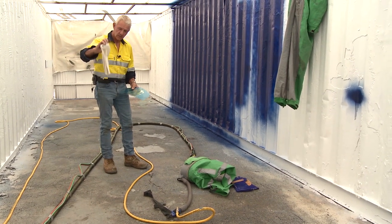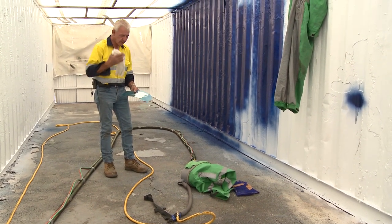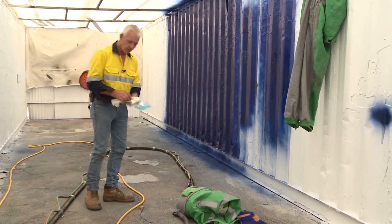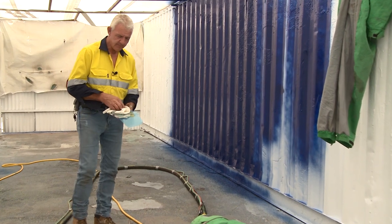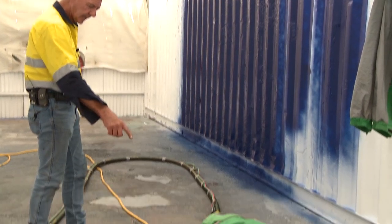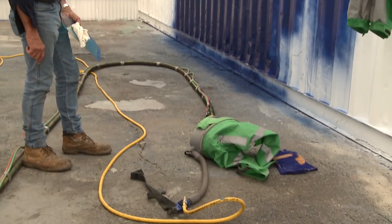You may elect to use a spray hood inside the helmet, particularly if you sweat profusely — all it does is soak up the perspiration. And you can see the yellow breathing line here comes through to your blast helmet.